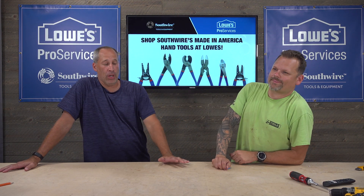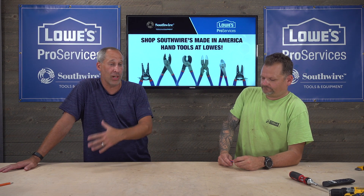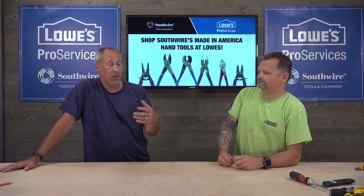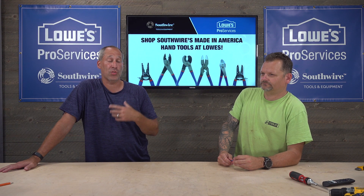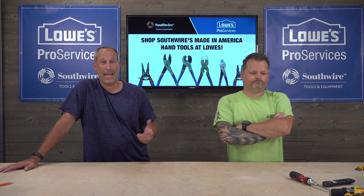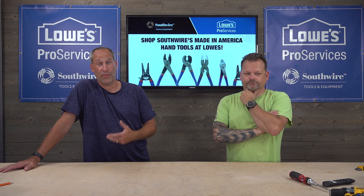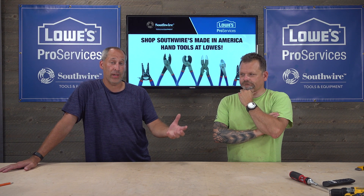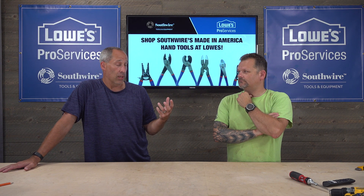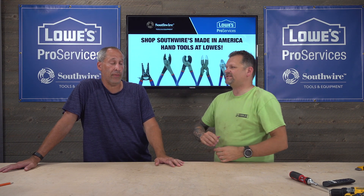Hi guys, and today on Tools in Action we're going to go over something that still affects a lot of Americans across the country, and that's power loss. We still have a lot of power lines that are above ground — storms hit them, branches hit them, all sorts of different things. Everyone has had some type of power loss, whether it's even an hour or three days where it can ruin stuff in your fridge, all the medical devices attached to it. It's life or death for a lot of people, especially the elderly.